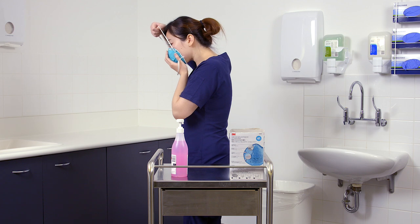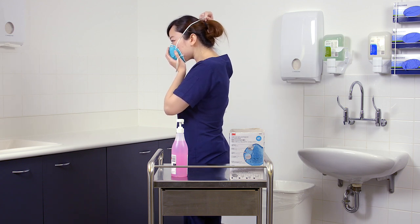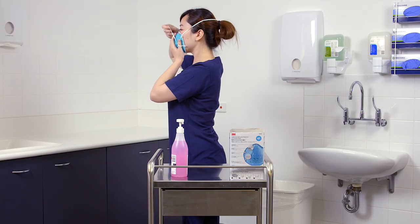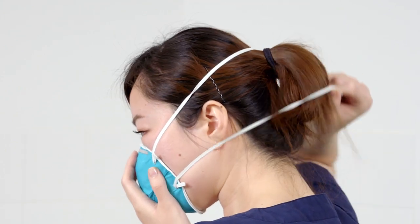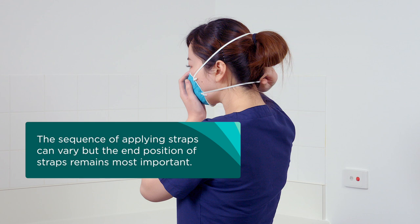Keeping one hand on the respirator, pull the top strap over the top of your head and rest it high on the crown of your head. Pull the bottom strap over your head, then position it around your neck and below your ears. The straps must not be twisted. The sequence of applying straps can vary, but the end position of straps remains most important.